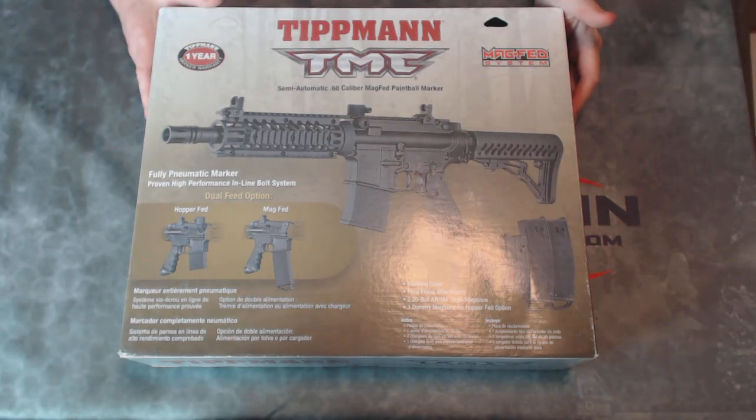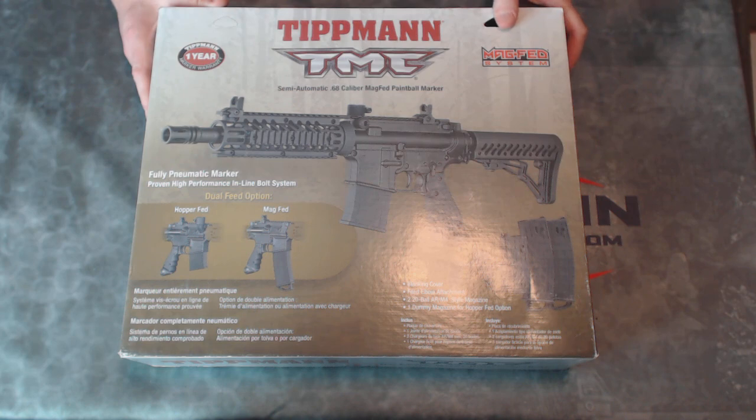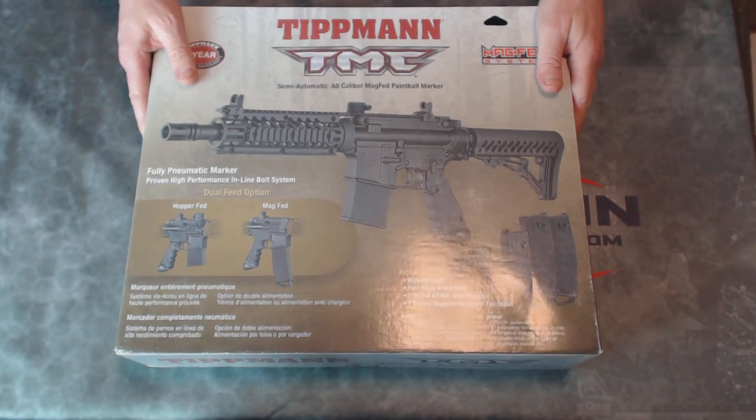This is the latest edition that is in the all-black version of this marker. The older version was a black and tan paintball marker, but this has been a highly sought-after and desired version to get in a traditional all-black look. I'm going to go ahead and open this up.